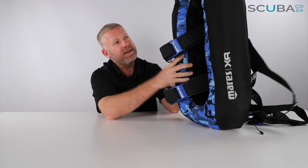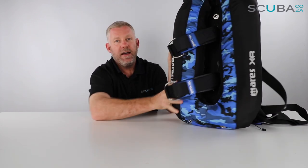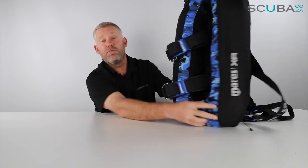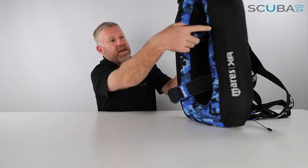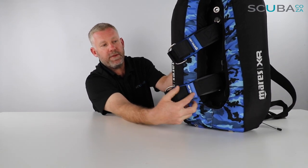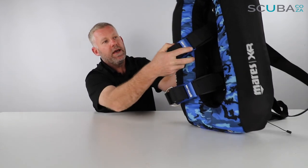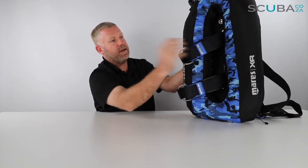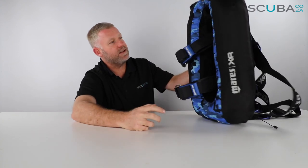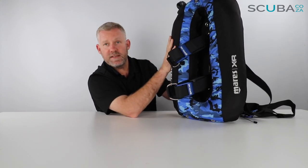If we spin the BCD around, this is where it starts to look really cool. You can see they've put this camo blue around the outside and there's some Mares XR stitching on the inside, so it really looks the part. There are two cylinder bands at the back with really thick webbing, both with funky blue aluminum cylinder straps to clamp onto your tank, and each one has a section of rubber to hold the cylinder in place.